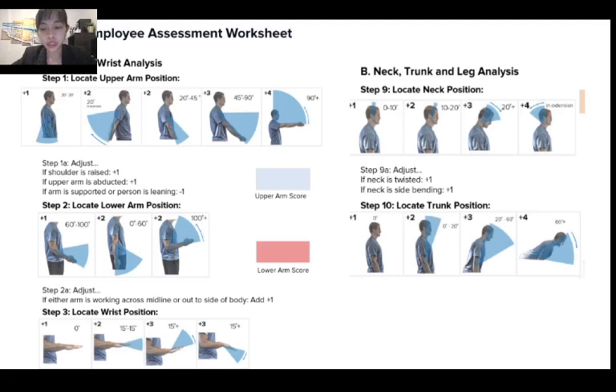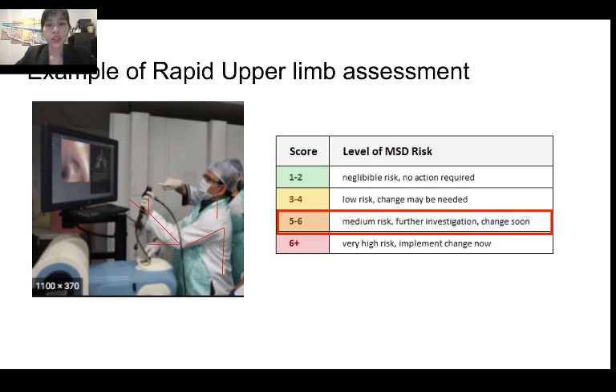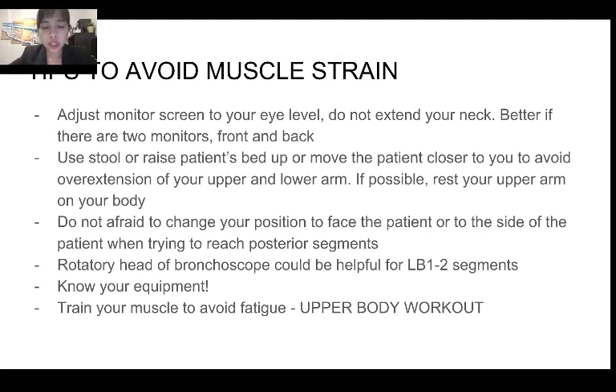Basically, you evaluate your position by the location of your upper arm, lower arm, wrist, neck, and trunk. In this image of a bronchoscopist, the upper limb position was scored using this system. You can see he over-extended his neck, his upper arm is at a wide angle from his body, and he extended his wrist. His score is five, which confers a medium risk. He needs to change his position to avoid further musculoskeletal strain if he continues using this position for a long time.